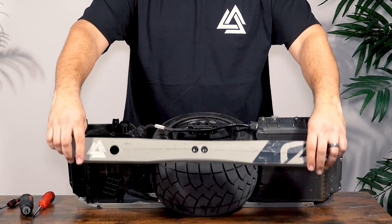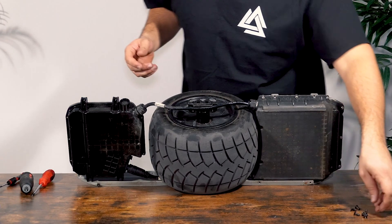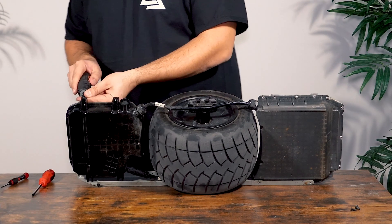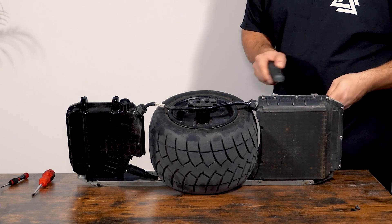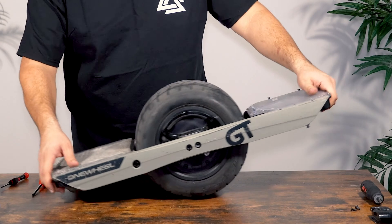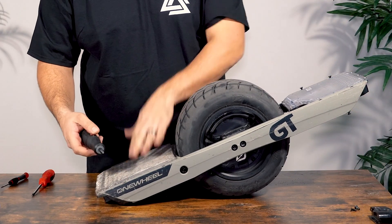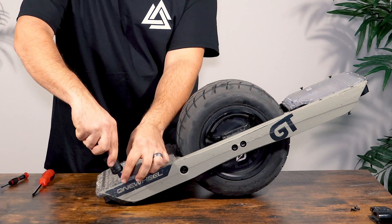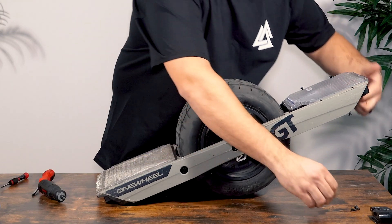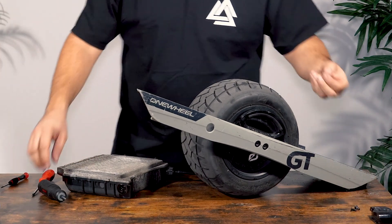Once those screws are removed, we'll keep them in the rail and just put the entire rail off to the side. We're almost done with the breakdown. All that's left is to reinsert the screws where they came from so we don't lose track of them, and then remove the last two screws that hold the rear battery box onto the right rail. At this point the whole board will fall apart, so be very careful. If you need some help with this, you can ask somebody. This is as much breakdown as we need to do.